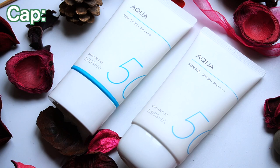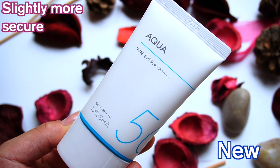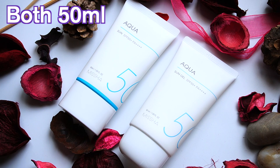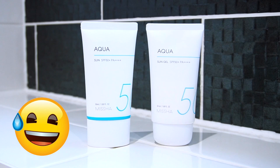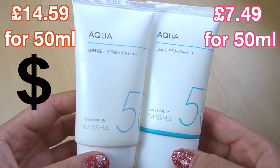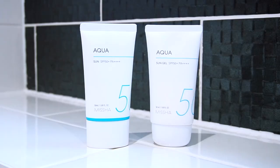Now, the packaging is slightly different — the newer formula has sleeker packaging with a blue line, but they both have the same cap. The new one clicks when you close the cap whereas the other one doesn't. In terms of volume, they're both 50ml, which is pretty standard for facial SPFs, though I do wish they'd increase it. Both have the same SPF rating, but the prices differ slightly — the older version seems more expensive, perhaps due to lower supply or higher demand.